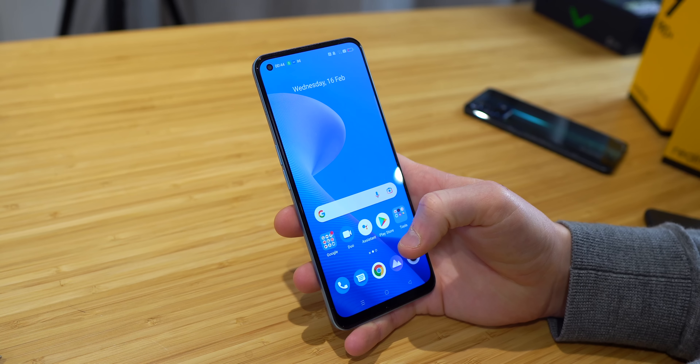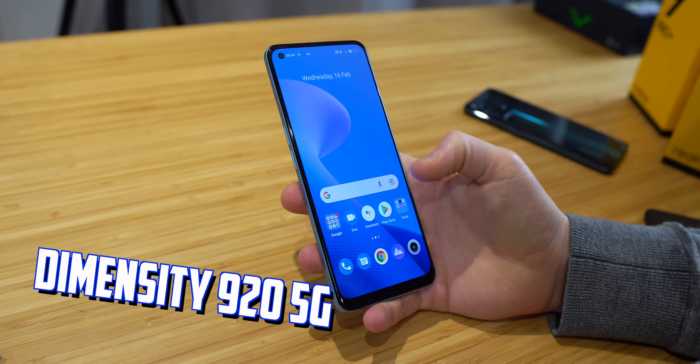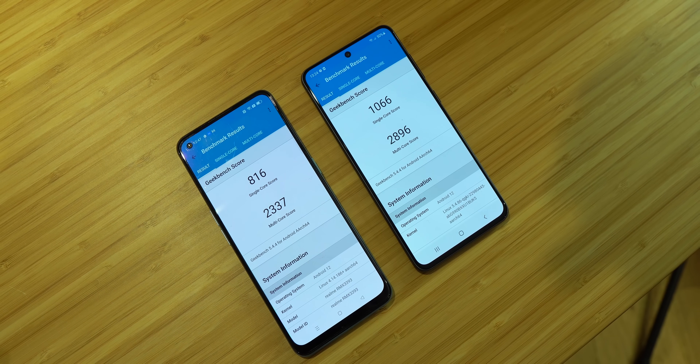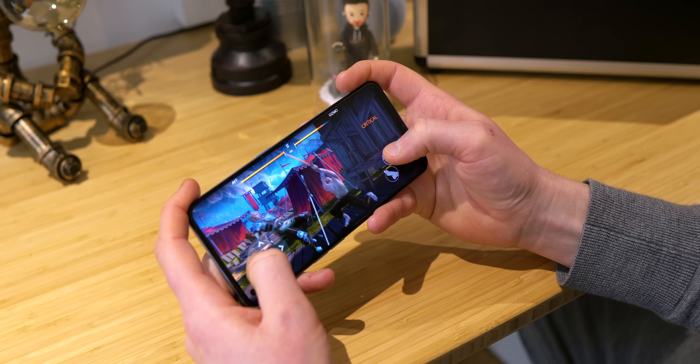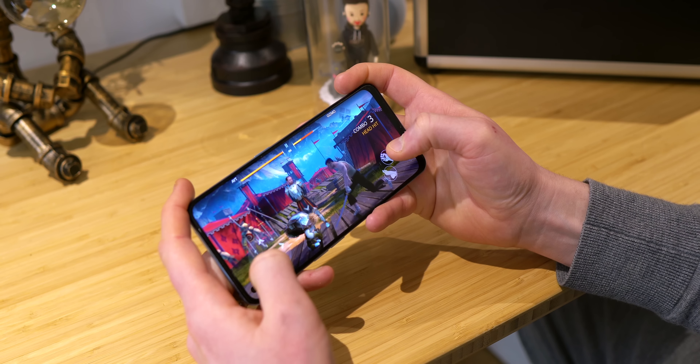When scrolling around the interface, I noticed how snappy and responsive it felt, and the 8 gigabytes of RAM combined with the MediaTek Dimensity 920 5G chipset certainly seems like a winning formula in this mid-range area of the market. Yes, in cold hard numbers, this MediaTek chip isn't going to compete with the Snapdragon 888 in the S21 FE, but for half the price you're certainly not getting half the performance — it's much closer to premium flagship than you would expect. Make no mistake, it's a very competent chip, and the additional 5 gigabytes of virtual RAM and the Vapor Chamber cooling system will certainly come in handy.